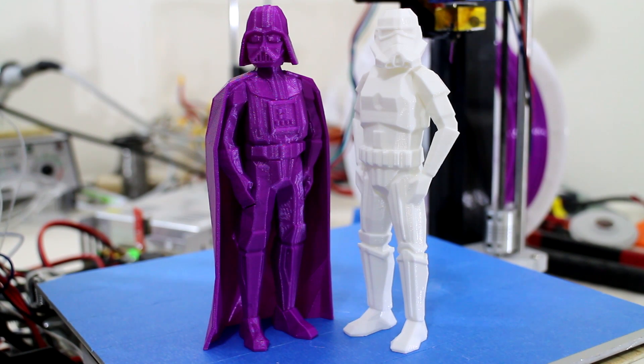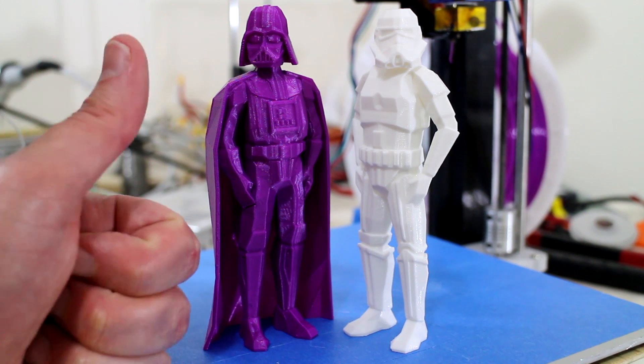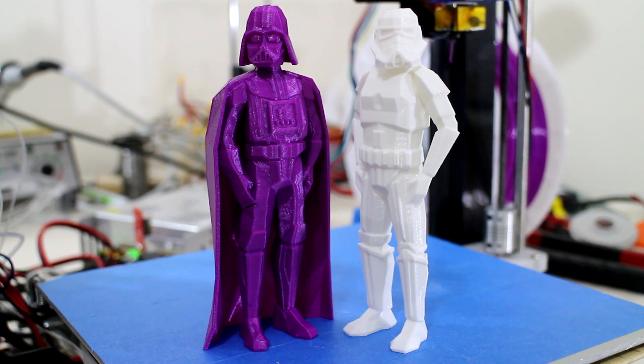Thanks to Aurarum for sending me this PLA plastic to review. They do sell other filaments on their website, such as ABS, HIPS, and Nylon. They will be stocking PETG very soon, and I'll be keen to get another sample in PETG to try with my 3D printer. Thanks for watching. Hopefully you enjoyed this video — if you did, give it a thumbs up. If you're not a subscriber, hit that subscribe button, leave your comments down below, and I'll catch you next time.